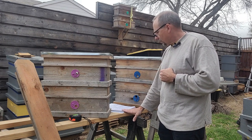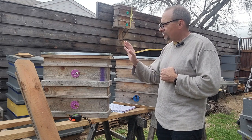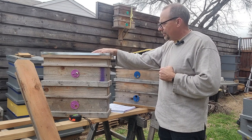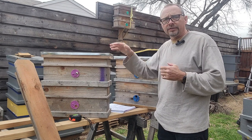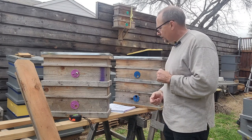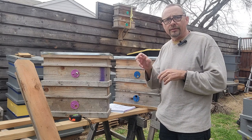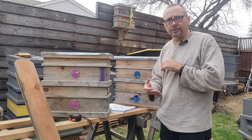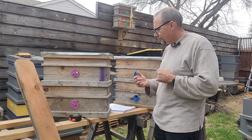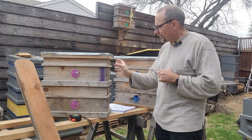Dr. Thomas Seeley said that bees are looking for a certain size cavity, and he equated that — I think he put it in liters — but it was generally the size of a 10-frame deep box. There's nothing wrong with getting your 10-frame deep box, putting some frames in there, hanging it on a tree, and building some kind of bottom. Nathan goes into a lot of that on his video, but that's generally what they're looking for.